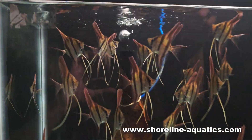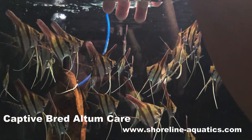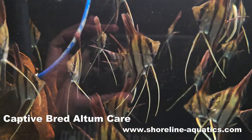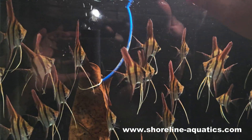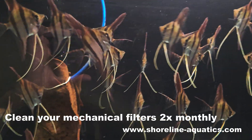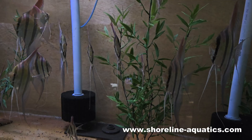Let's talk about how to care for these. In the wild, Altam angelfish come from soft, acidic water. I've found that tank-bred fish are much more adaptable. What they do need is clean water with low pollution and low bacteria load. I'd recommend cleaning your mechanical filters several times per month, and I also recommend large weekly water changes.